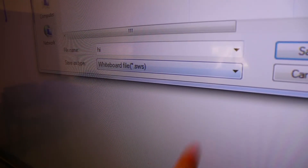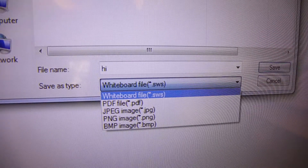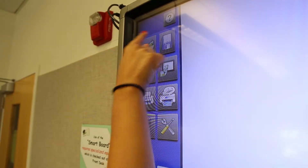In both whiteboard and overlay mode, data can be saved in any of the file formats: PDF, BMP, JPEG, and PNG. Each sheet is saved in a separate file.